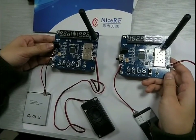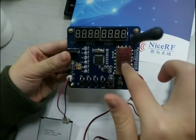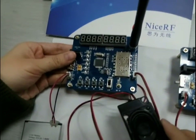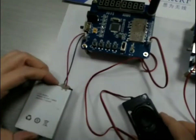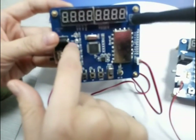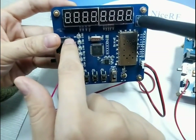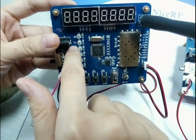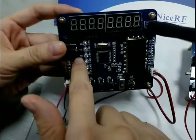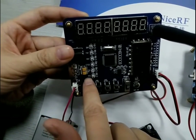Here is the demo board for the SA-A1A walkie-talkie module. You can see we have already soldered the walkie-talkie module onto the demo board. Here is the antenna, this is the speaker, and this is the power supply. There are many LEDs: the first LED indicates the bandwidth, the second indicates the transmitter frequency, the third indicates the receiver frequency, and the others show the CTCSS value, squelch value, and voice level.